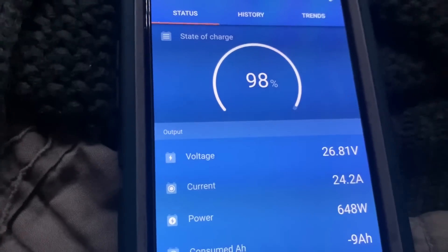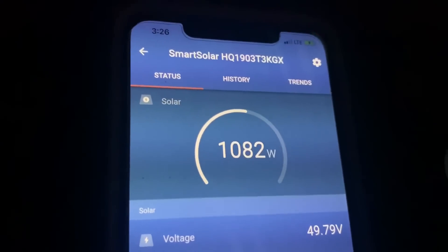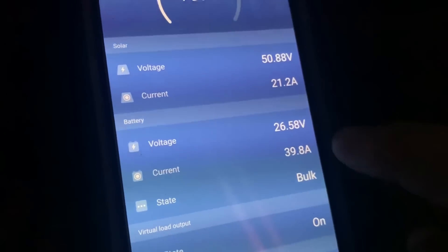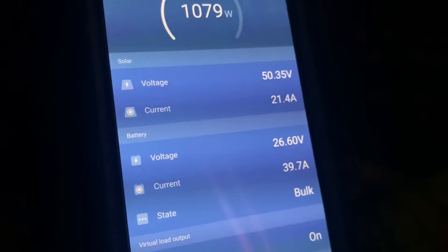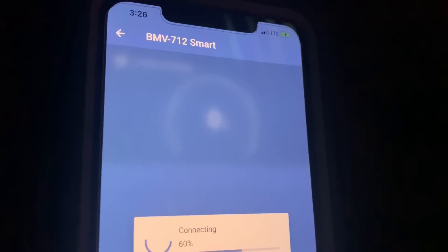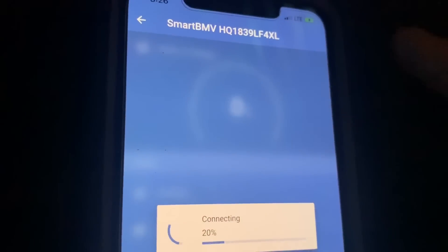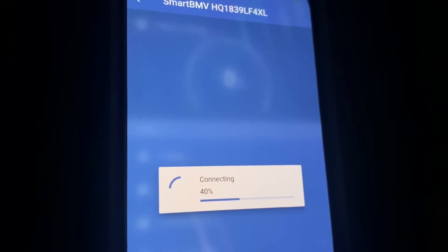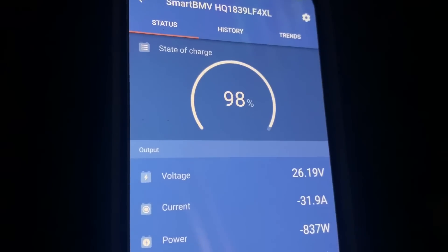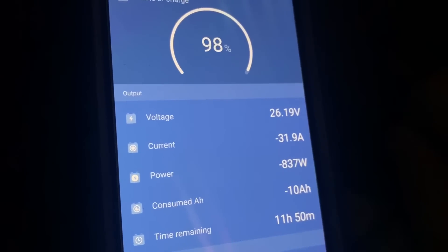You can definitely run a rooftop air with a nice battery bank and a good set of solar panels. It's late in the day — about 3:30 in the afternoon — and I'm only pulling in about half of what I do in the peak part of the day. This number is up to 70 amps on a clear sunny day. It's been well over 30 minutes that it's been on, it has cycled back on again, and I'm still at 98 percent — minus 10 amp hours right now.